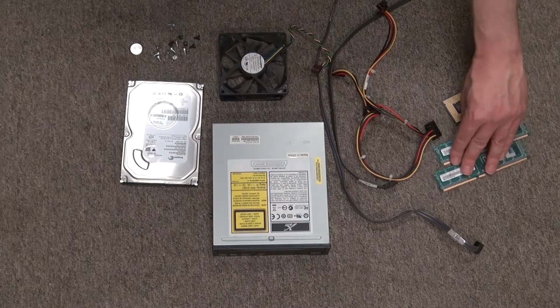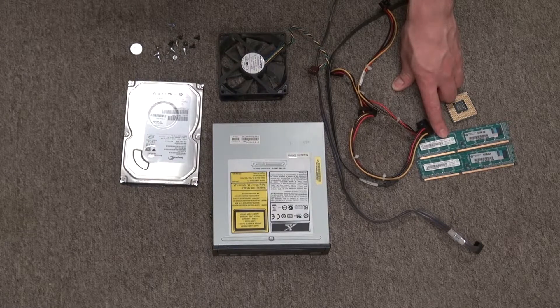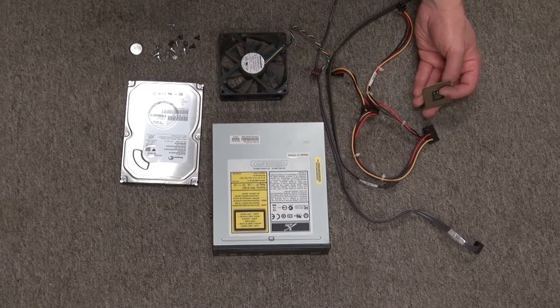And here's some RAM. This RAM is kind of specific for this computer and I have absolutely no use for it, so I'll scrap the gold that's on it. And same thing for the CPU — I'll scrap the gold for that as well.